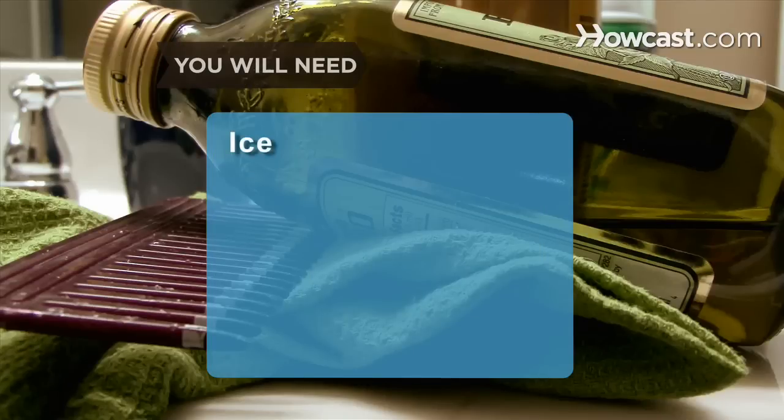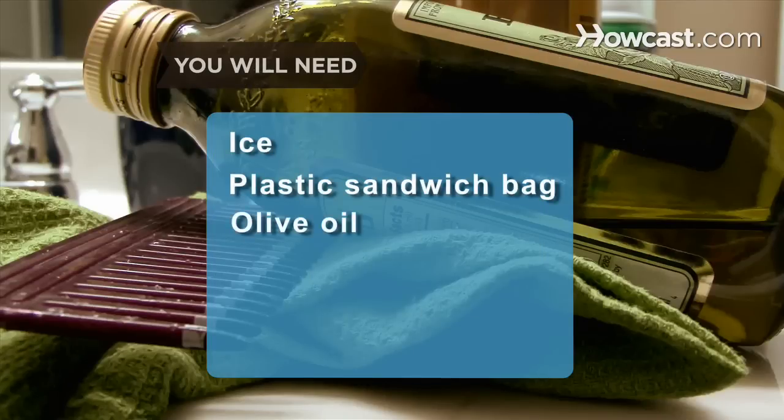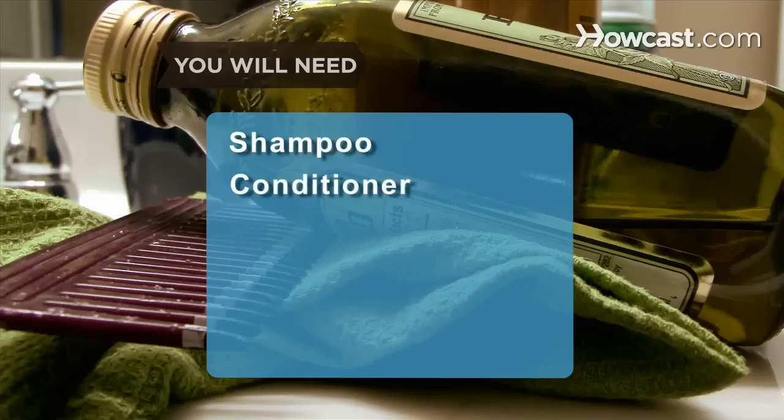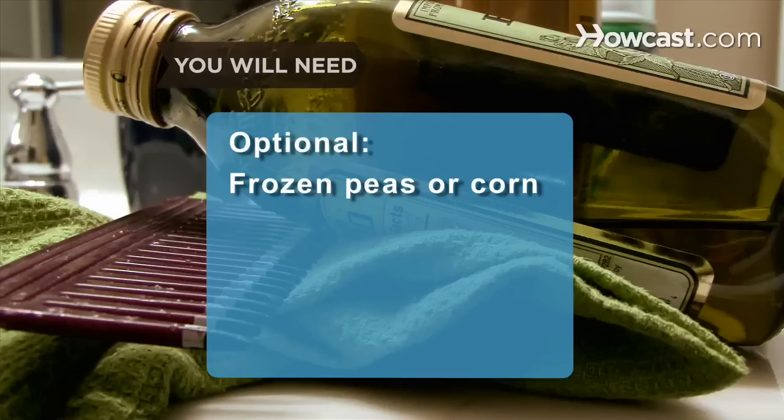You will need ice, a plastic sandwich bag, olive oil, a washcloth, peanut butter, a wide-tooth comb, shampoo, and conditioner if you use it. A bag of frozen peas or corn.